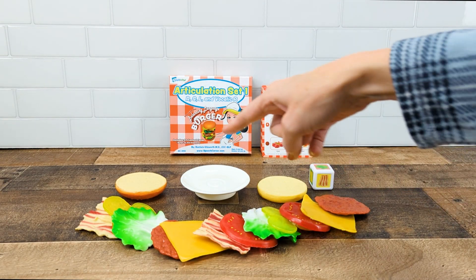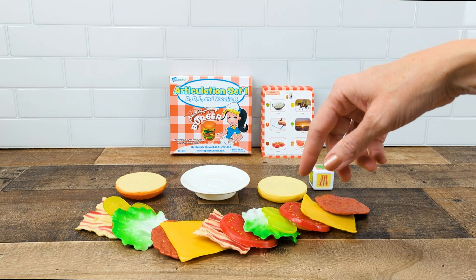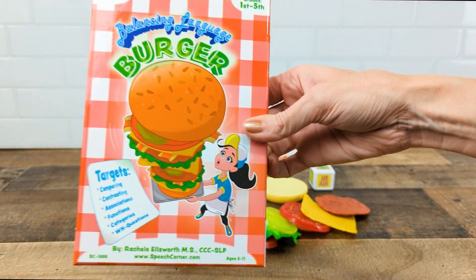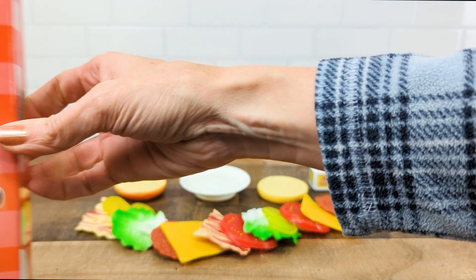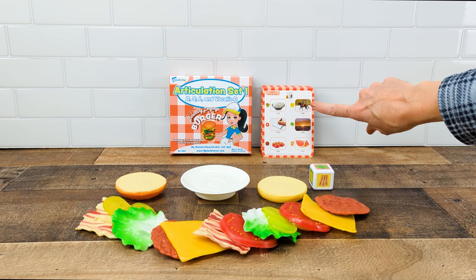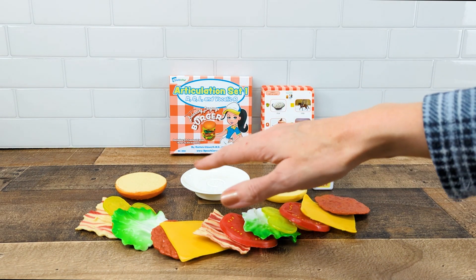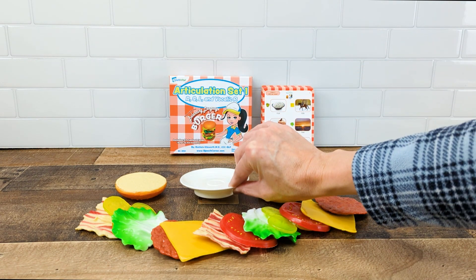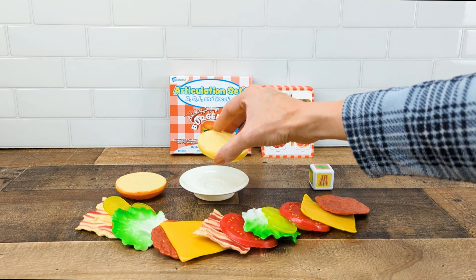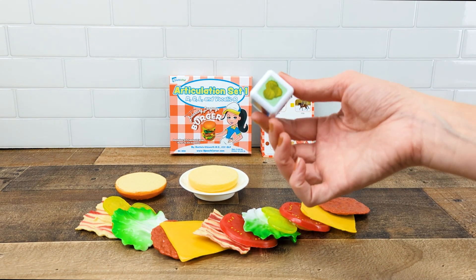Now let's go ahead and see how it's used. First you'll need to grab all the pieces from the main box, which is the Balancing Language Burger. All the motivating components come in the main box — this set one only contains the 57 cards. You'll put down the wobbly plate first, then put the bottom bun on the plate and put all the other pieces around it.